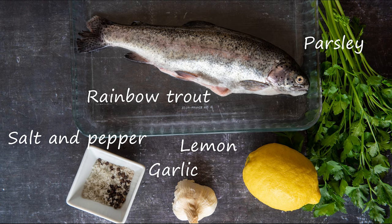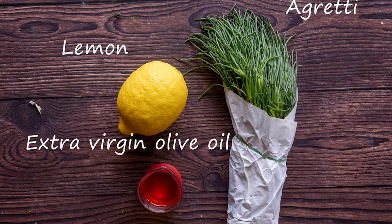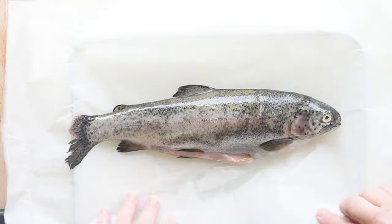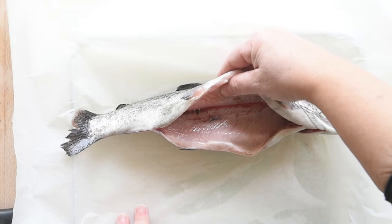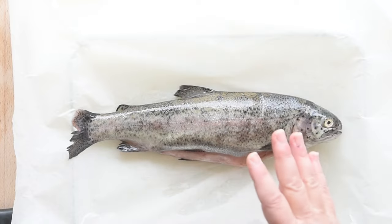These are the ingredients you need for the trout, and these are the ingredients you need for the agretti. The measurements are in the description below. I use fresh rainbow trout, about 12 inches (30 centimetres) long, and ask my fishmonger to remove the organs, but not the head or the skin.